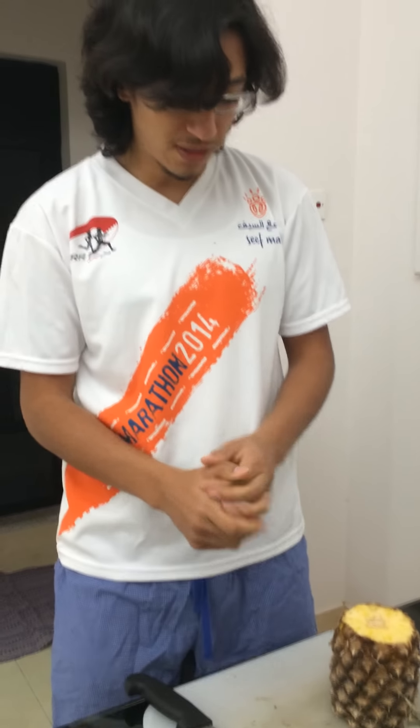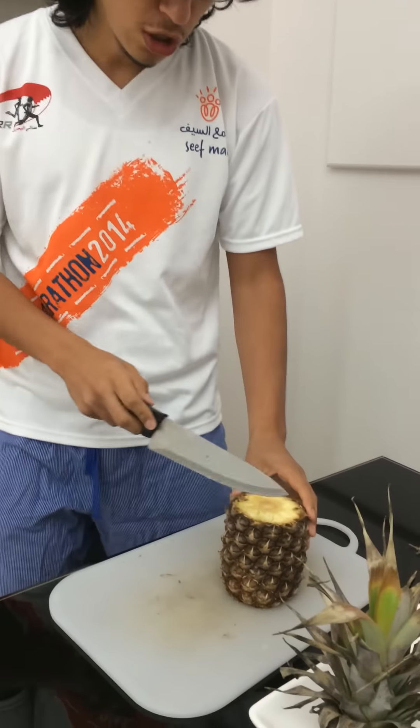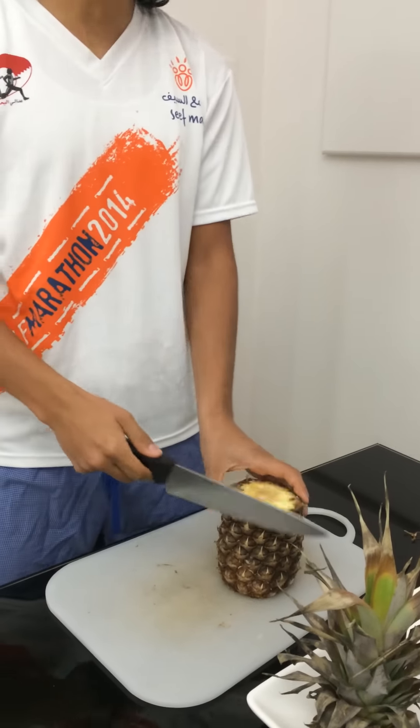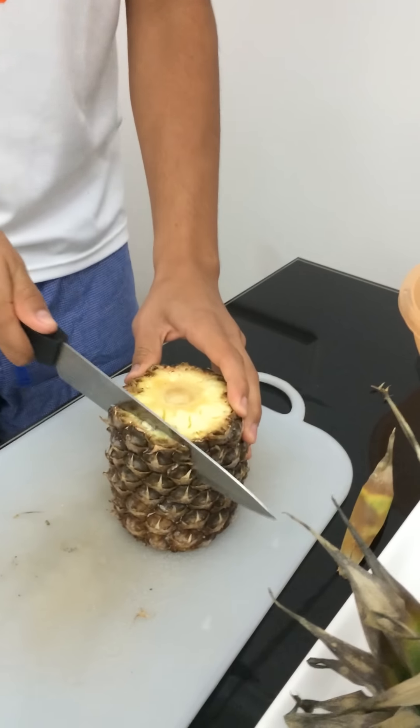So after that, this is step one. Step two is that you have to slowly but nicely slice the edges of the pineapple. We'll start here, this side — here we go.